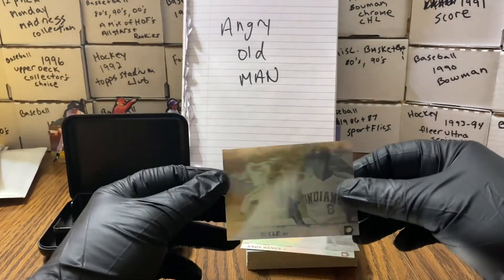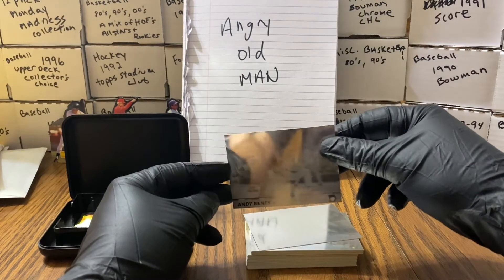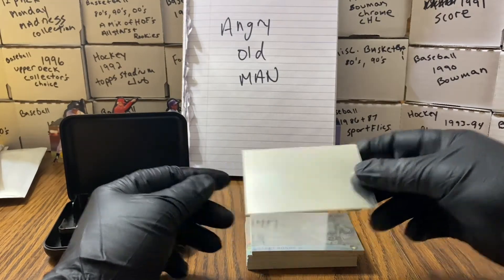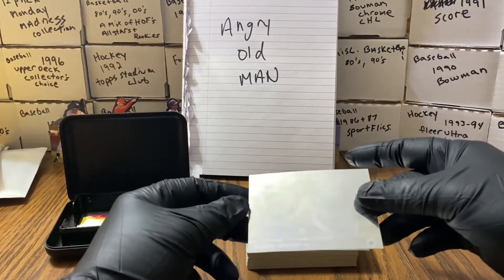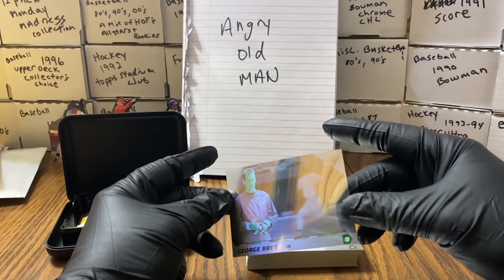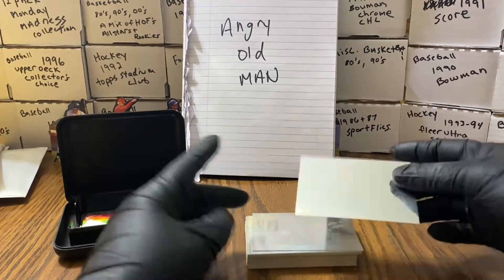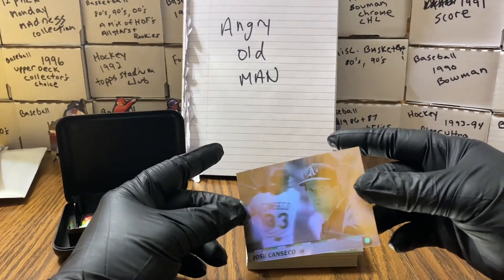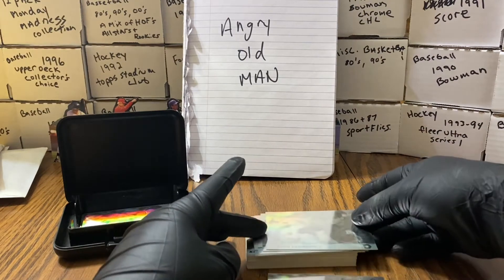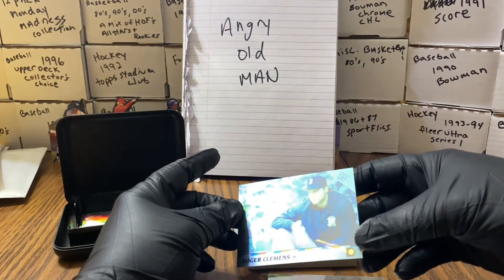Jeff Bagwell. Albert Belle. Andy Benes. Man, these things are reflective — it's Wade Boggs. There's Barry Bonds. It's George Brett — Mr. Brett. Ivan Calderon. Jose — Jose Canseco. You are right, buddy. Here's Roger Clemens; he's got the ball — kind of see right there — ball coming in.